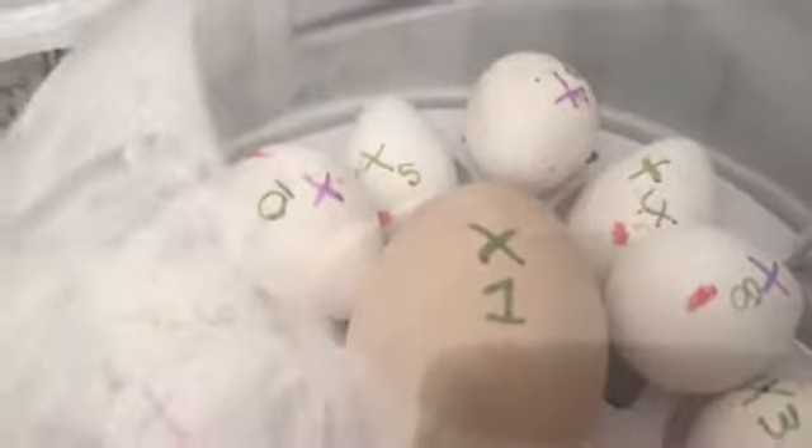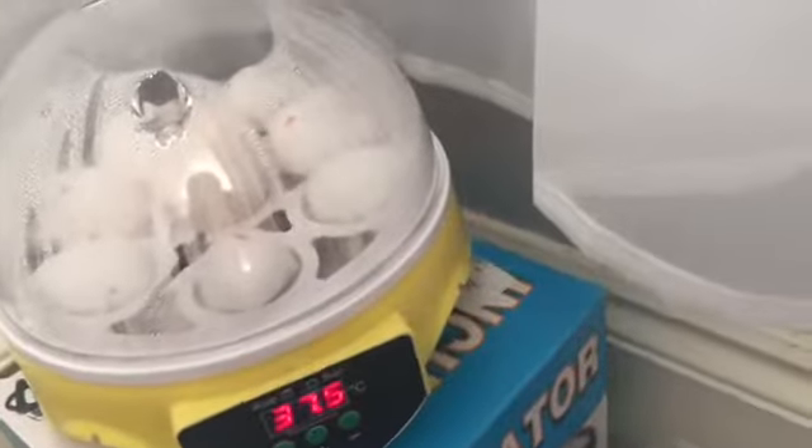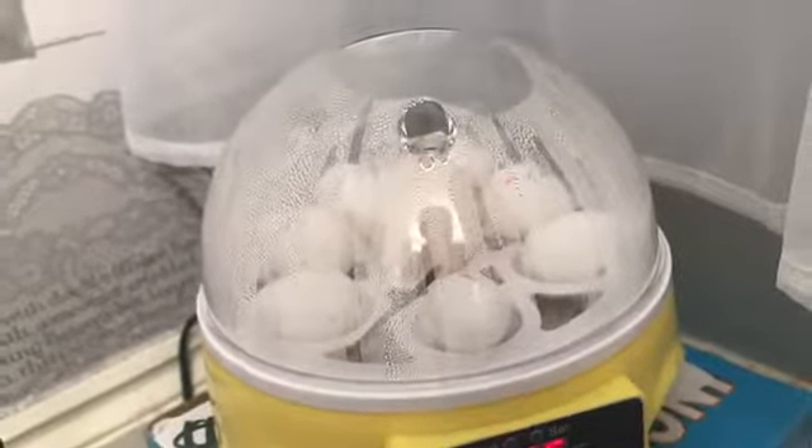I've candled them twice so far. Obviously the first day we had nothing. Yesterday I candled them and I've got some notes here. In egg 2 and 3, which is this one here, and this one right here, you can see something - that one might have something in. And number 7, which is this one here, that one might have something in. Before I put them in, I candled them to see which ones might be able to have life in them.